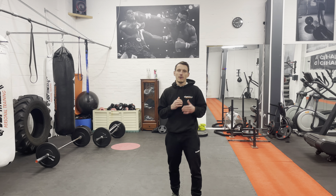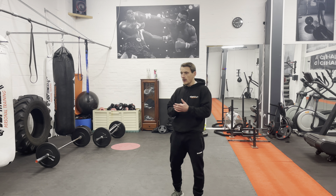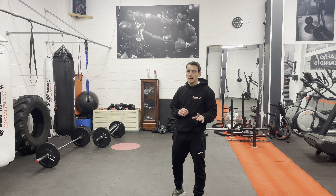Welcome to my video. Today I am going to be talking about how to throw the jab correctly. It might sound like the easiest punch in boxing and the first punch that you learn, because it is.